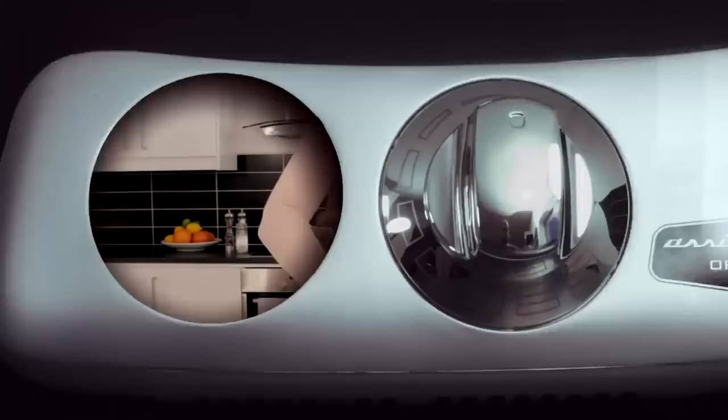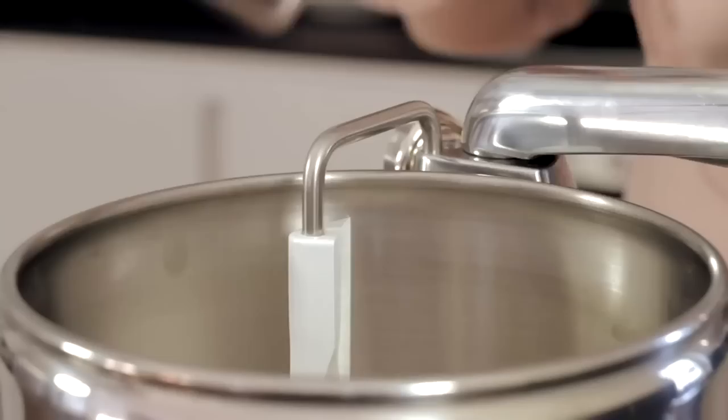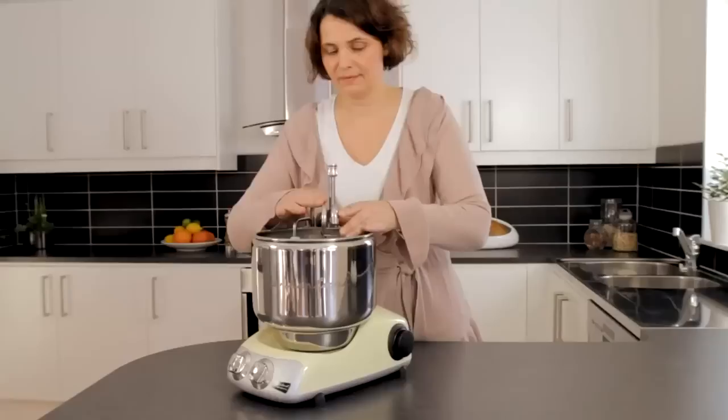Use the dough hook if you have a looser dough, like wheat dough. Attach the dough hook to the attachment point, then use the pin in the arm. Make sure it does not touch the bottom of the bowl, as that could damage the bowl.